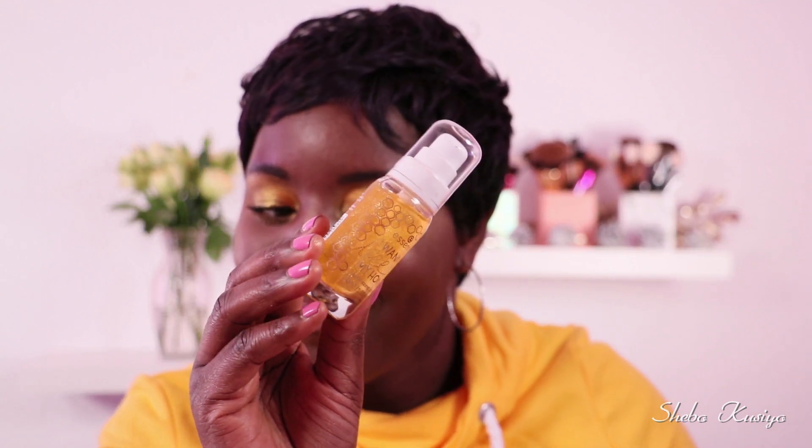Alright guys, this was me swatching this palette — Wannabe My Honey from Essence Cosmetics. Let me know what you think of the swatches. Do go watch the collection video — there are a lot of other goodies that came in this collection. Thank you so much for watching today's video. If you enjoyed it, don't forget to smash that like button and subscribe to the channel if you haven't done so already, and ring the bell so you're notified every time I upload a new video. Go have a good one — lots of love!